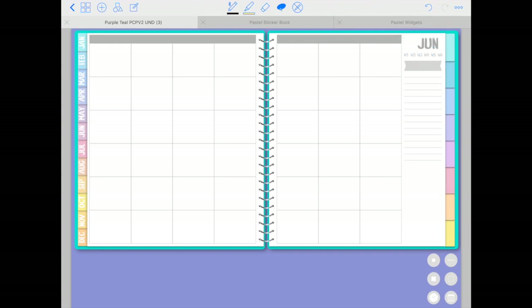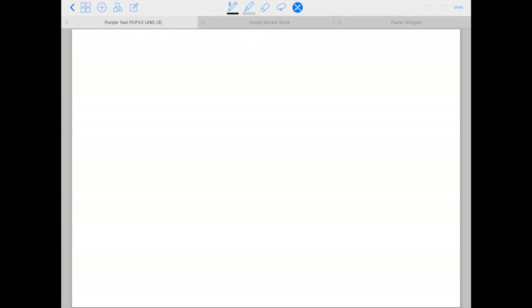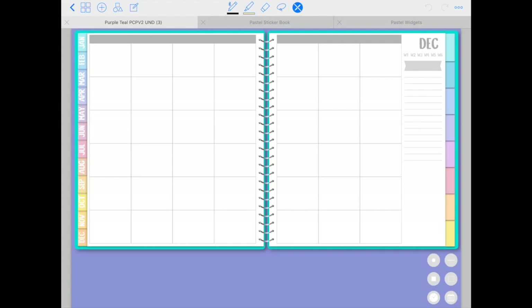Each tab on the left side takes you to the corresponding month. You also have week numbers listed under the month name — tap on each number and it takes you to that week. So if I go back to June and tap on week number six, it takes me to week six. You also have links to each week within the same monthly weekly spreads — clicking week one, two, three, or four takes you directly to that week.